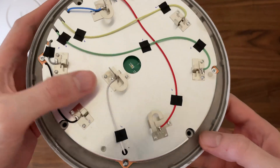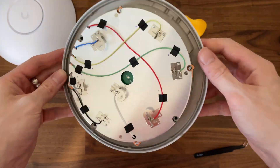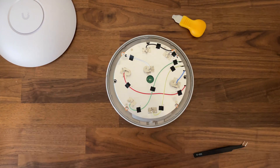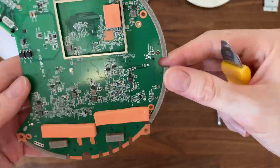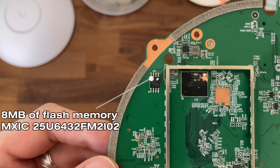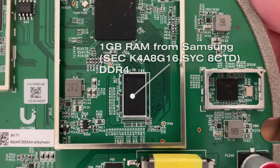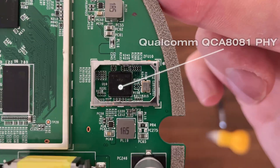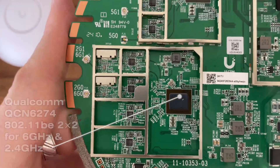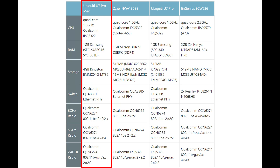This also raises the question of how resistant it is to the elements. Just like the U7 Pro, there is no IP rating, so the device is built to be used indoors only. If you want to see every step of the teardown, I already made a dedicated video for it. Otherwise, this is a quick overview of the main components. I also added a comparison table at the end.